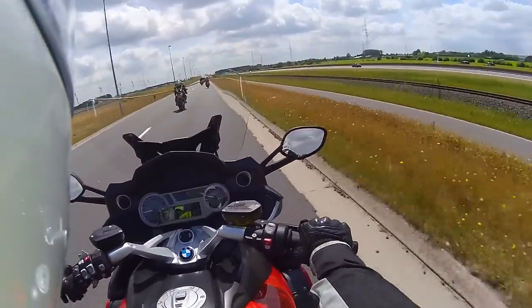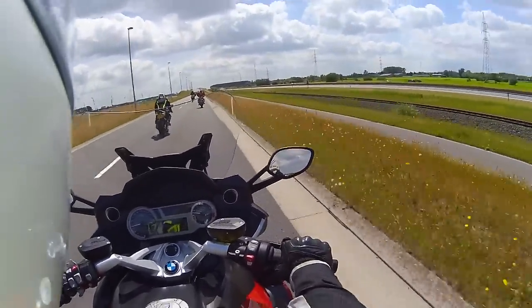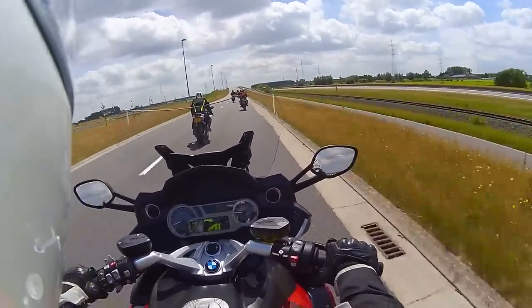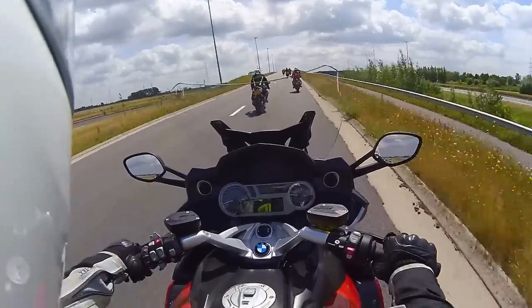It's a touring bike, so obviously it has a nice riding position. I feel very comfortable here. I feel like I could do many, many miles on this bike without getting tired or getting sore.